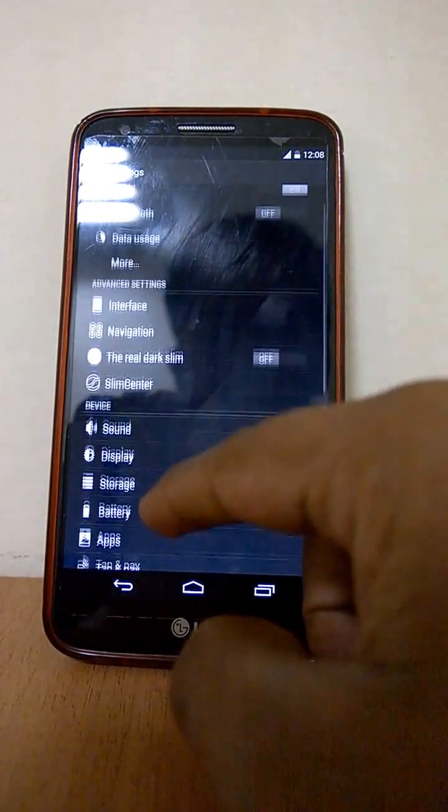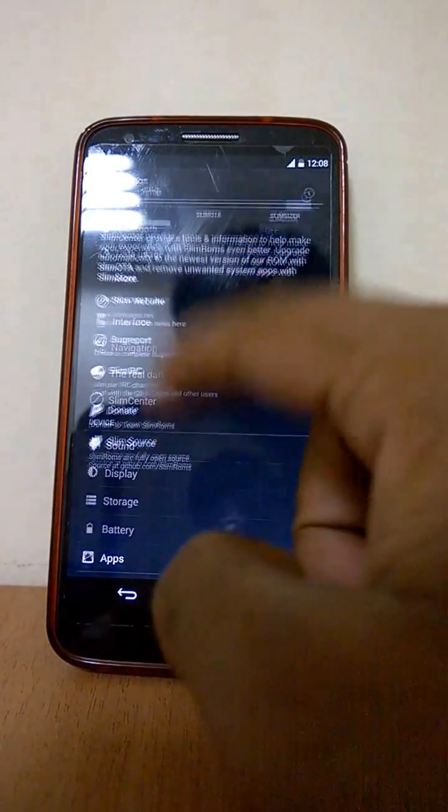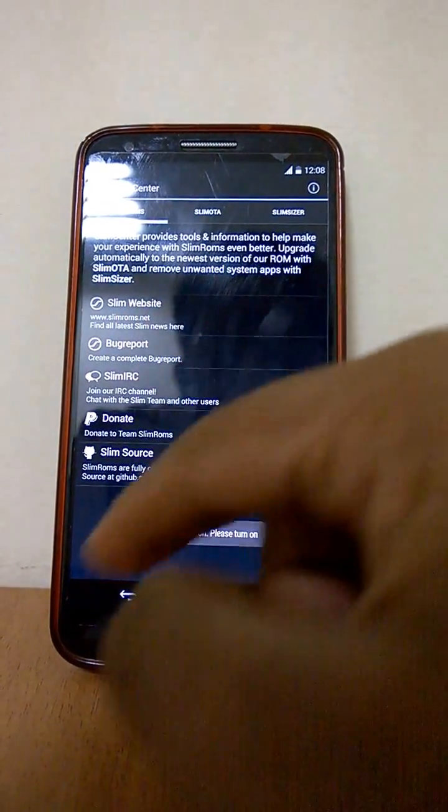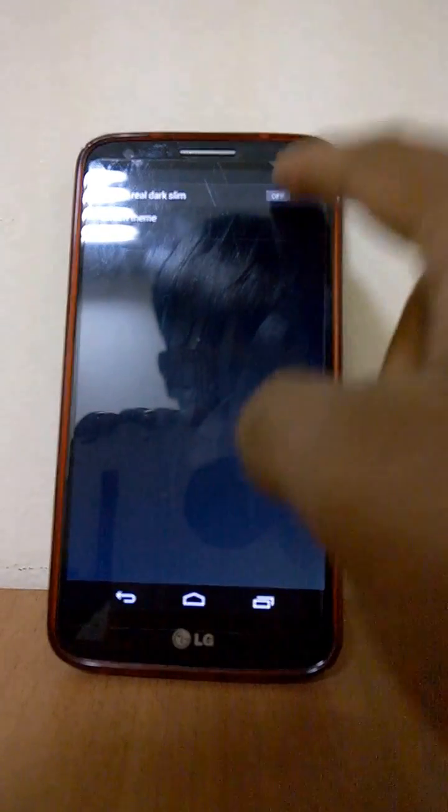The major changes occur in Advanced Settings. Go to Slim Center, where you can download the latest version of all the ROMs. You can also change the theme from dark to light scheme.